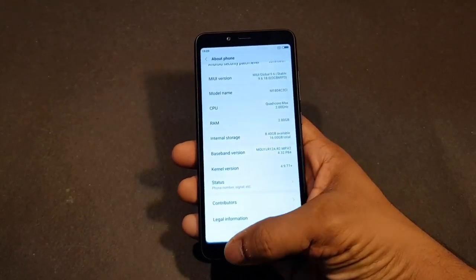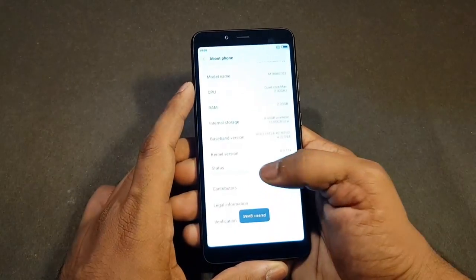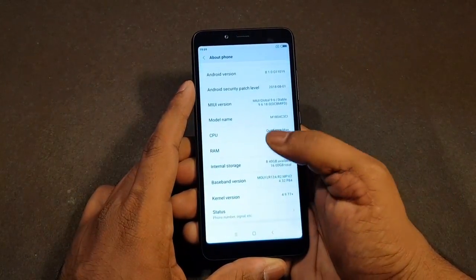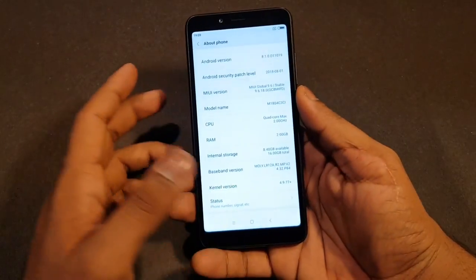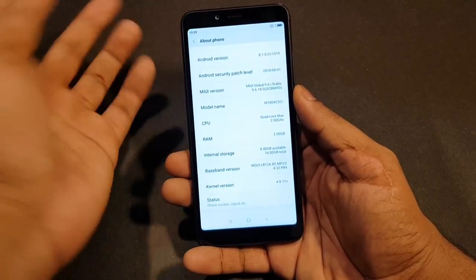RAM is 2GB. The CPU is quad-core clocked at a maximum of 2GHz, which is the MediaTek Helio A22 clocked at 2GHz — Cortex A53 cores.